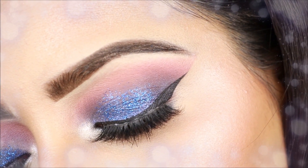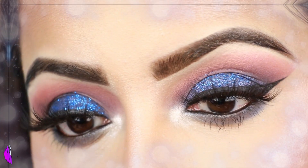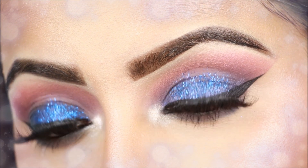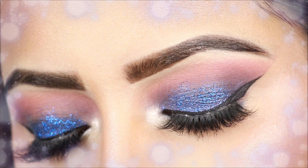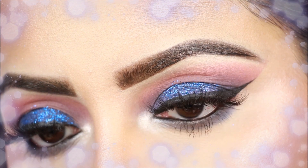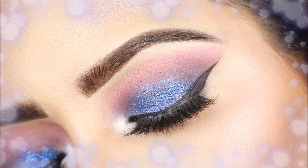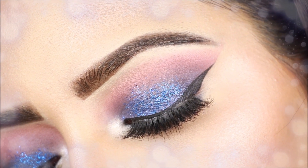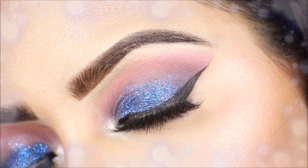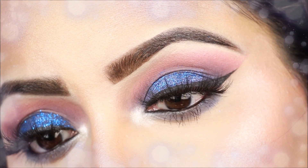So this is the final look — a quick smokey glitter eye makeup look. If you liked it, please try it out. If you just want a blue smokey look, you don't need to apply glitter. If you try this look, please comment and let me know, and tag me on Instagram — I will repost you. Please like, share, and subscribe to my channel. Thank you so much for watching, bye guys!